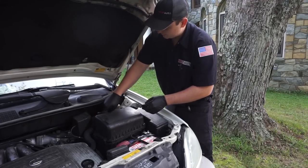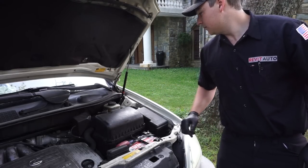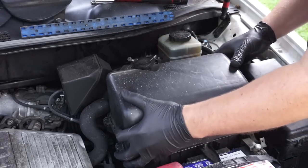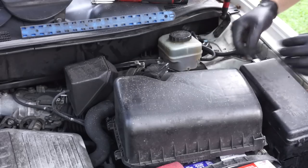With that sensor disconnected, we'll go ahead and unscrew this — you can either use a socket or a Phillips head screwdriver. Then we'll wiggle this out; there's going to be another connector in the back, so grab a pair of pliers and pull that out.